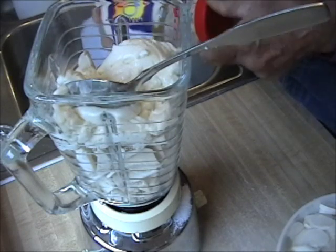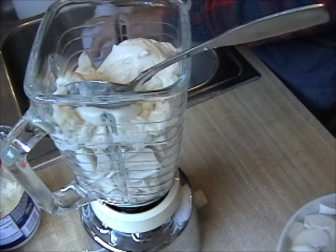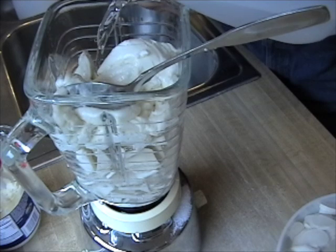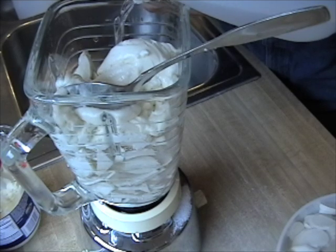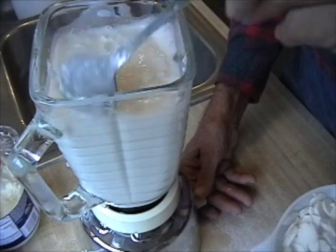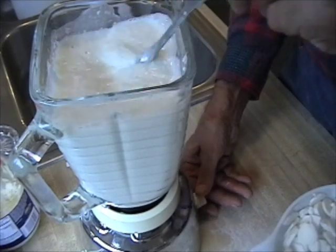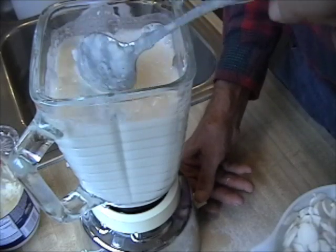Add roughly a third. Enough vinegar just to barely cover it. You can add more if it needs it. If you still have lumps, blend it some more.